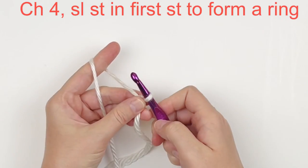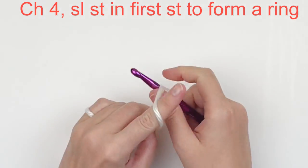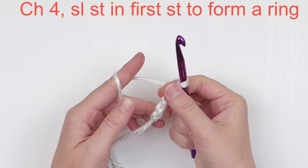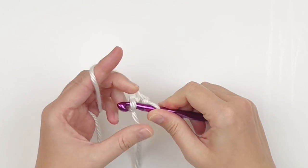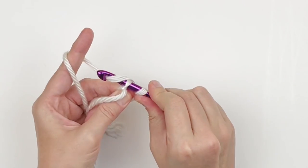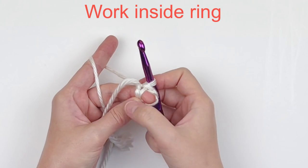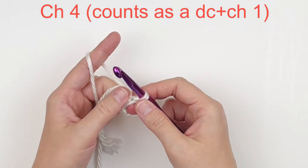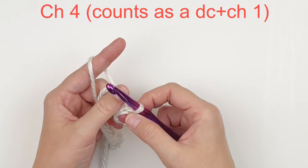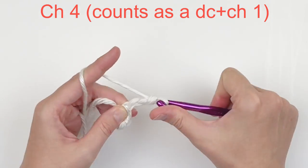To begin, we are going to chain four and slip stitch into the first chain to create a ring. You could use a magic ring — I just don't like it. Now we're going to work inside this ring and begin round one: chain four into that ring, which will count as our first double crochet plus chain one.